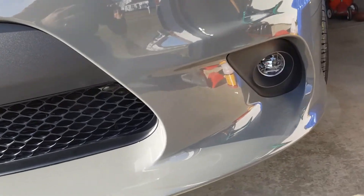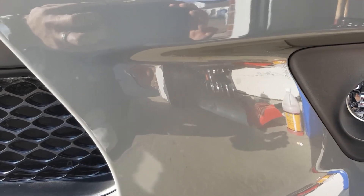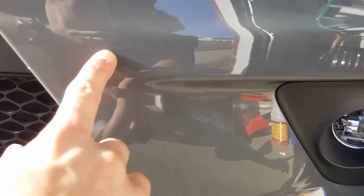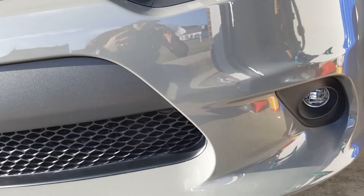Maybe someone can help me out — leave me some comments below, let me know what it possibly is or what I could do to get rid of it. If you can't tell in this video, I apologize, but the description is just little black dots that look like they're inside the paint. Whatever it is, I hope I get it off — appreciate it.